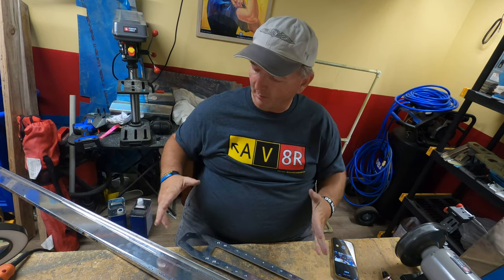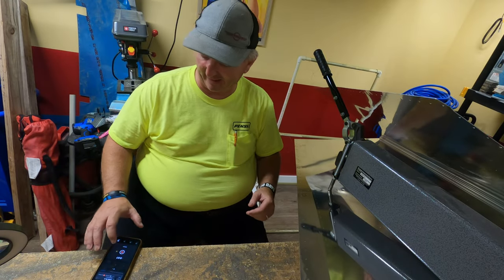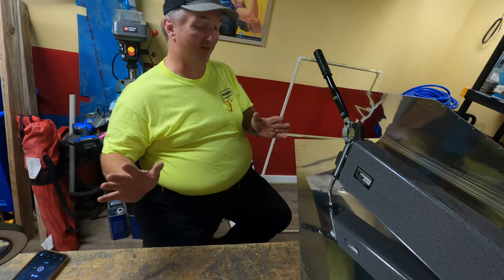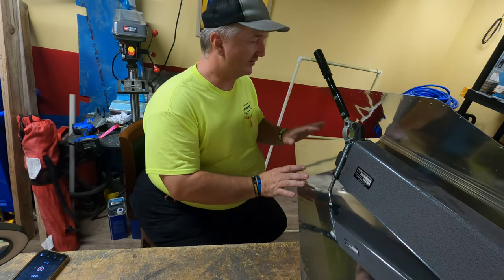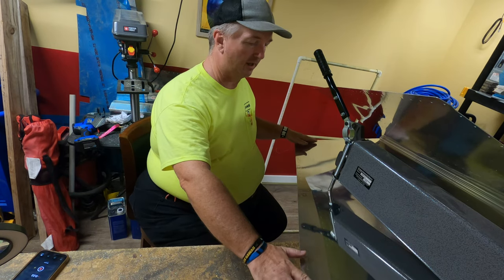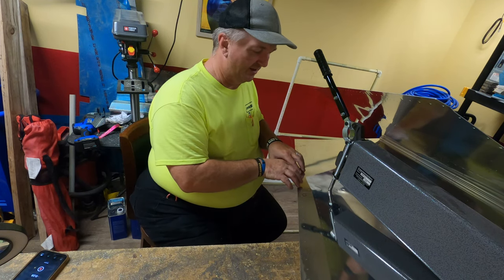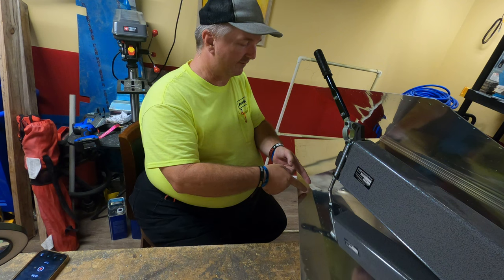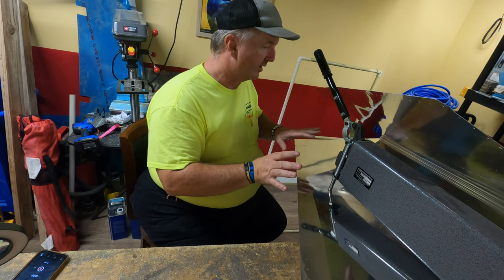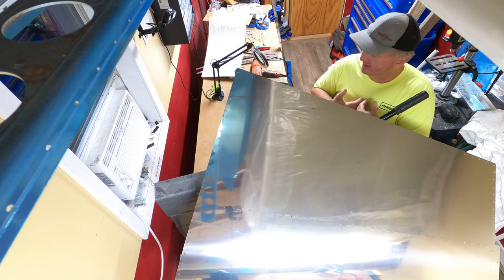Many unbearable hours later. We are back from another day of work. We've taken off all of the blue vinyl off of the vertical stabilizer skin. Some people go ahead and take a soldering iron and take the vinyl off just where the holes are and leave the rest of it on.